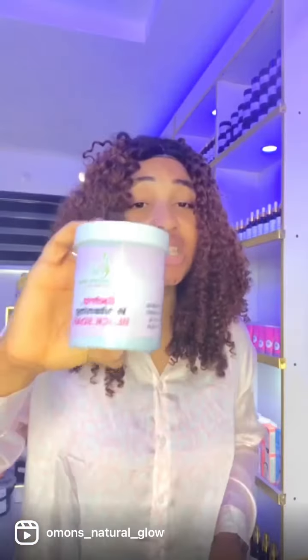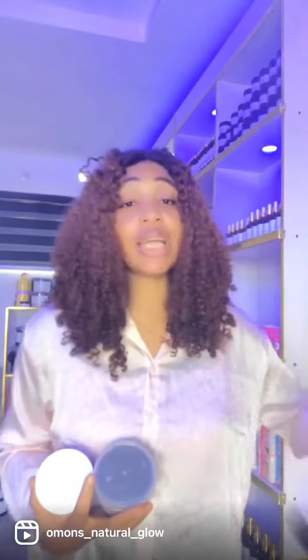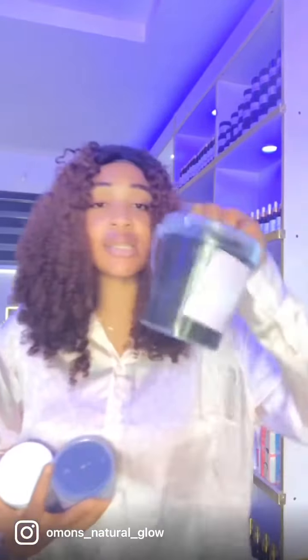For those of you that have used it, you know how effective this black soap is. Now it's upgraded — the one we are selling currently is an upgraded one. So if you have not purchased this soap from us, you're missing out. Come purchase this soap from us. We have it in different sizes: 250ml, 300ml, 760ml, and also one kg.